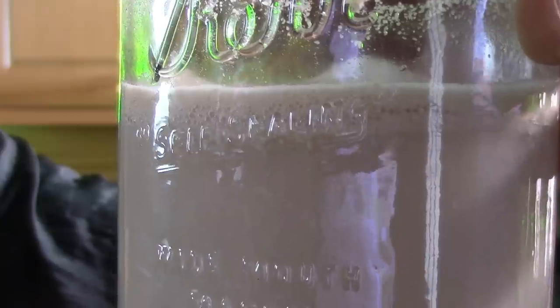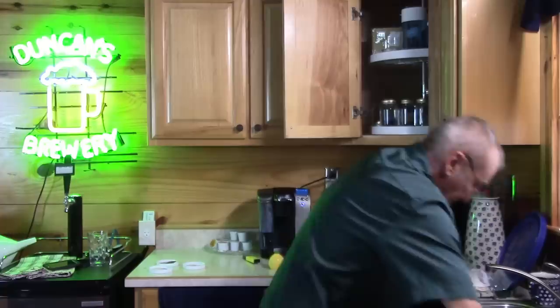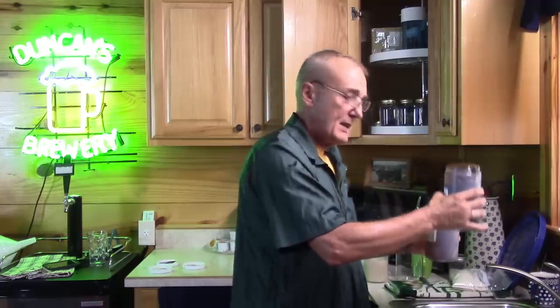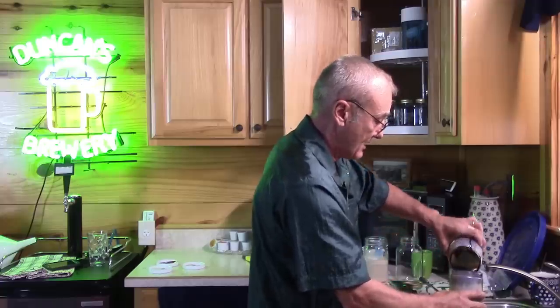I wanted to show you the yeast that's proofing — you can see it's starting to develop a head on top after ten minutes, and there's a lot of activity: little volcanoes taking off. This is actually what happens in your fermenter. Also, molasses is really hard to get out of these jugs. When you've got a couple of empty ones, fill each halfway with warm water and pour them back and forth — you can leach out all that remaining molasses, so you're not wasting any of it.